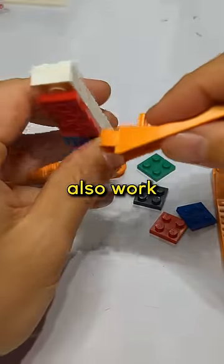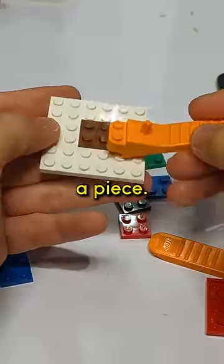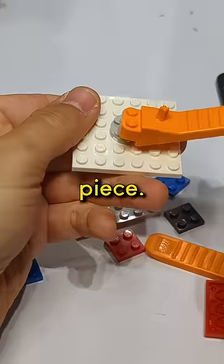It can also work underneath and push up. This even works if the plates are in the very middle of a piece. It can even be a round piece.